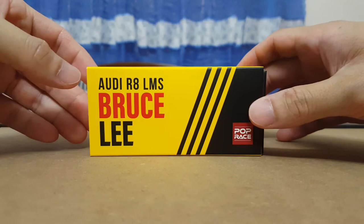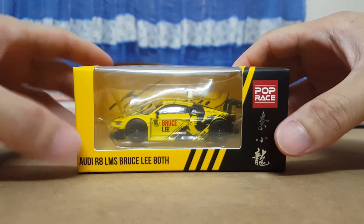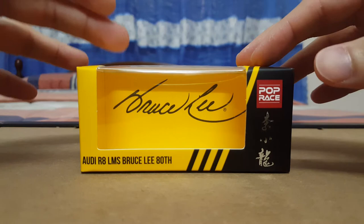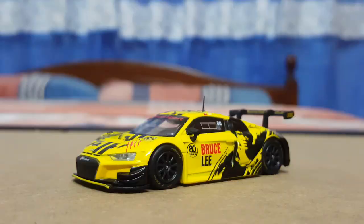The model comes in this packaging which is a slip cover, so I'm just going to remove it like so. Before getting to the model itself, I just wanted to share with you guys the packaging — as you can see it does have the Bruce Lee signature printed on it, so that is pretty cool.